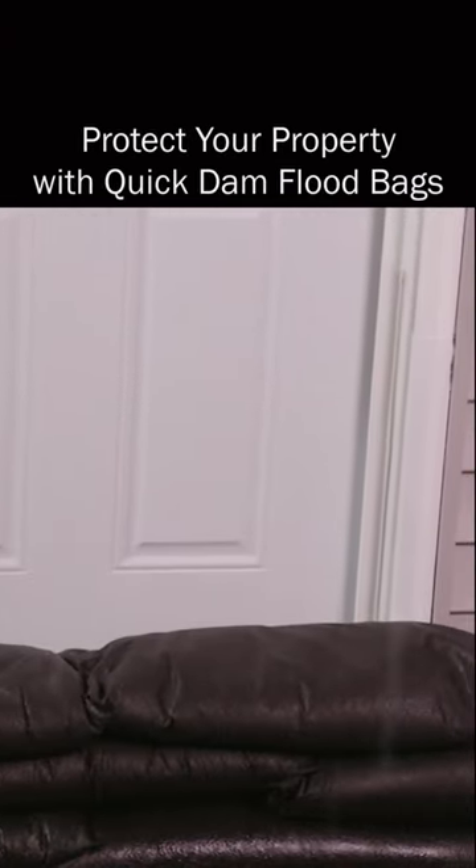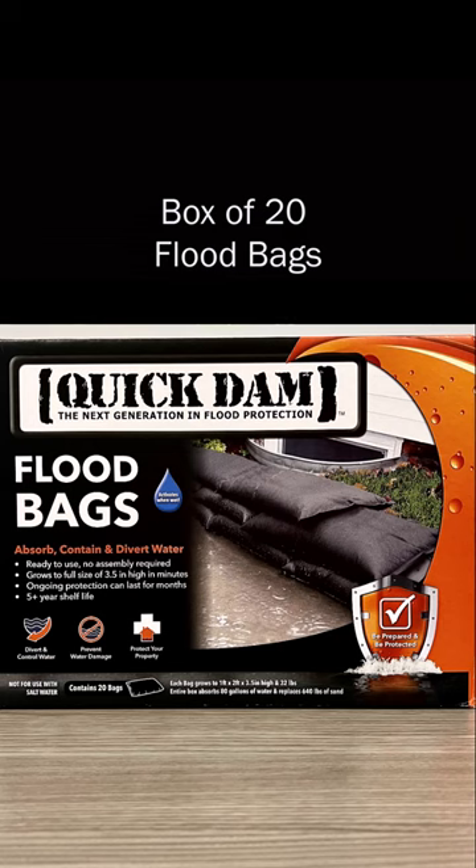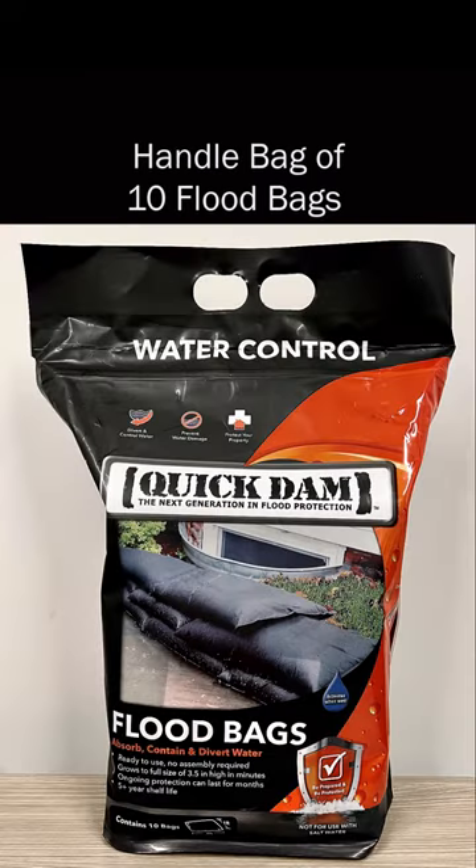Be sure to keep your home and property protected from the dangers of flooding with our Quick-Dam Flood Bags. Be prepared, be protected, and keep Quick-Dam Flood Bags on hand.